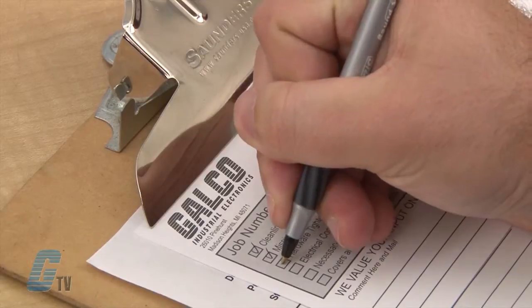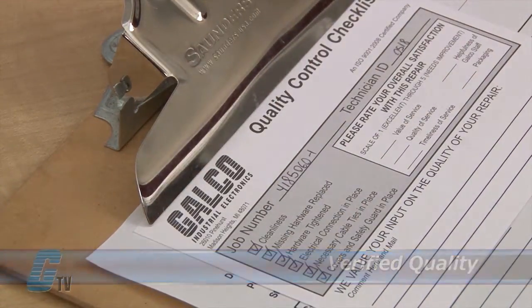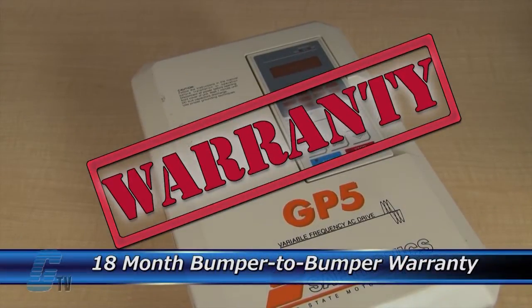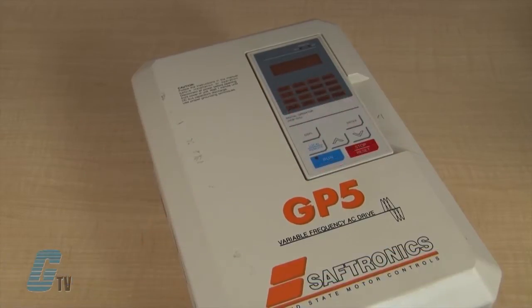Every repair must pass three levels of quality control before it is sent back to you. The repair of your drive includes an 18 month bumper to bumper warranty, meaning the entire unit you send us is covered, not just a portion repaired.